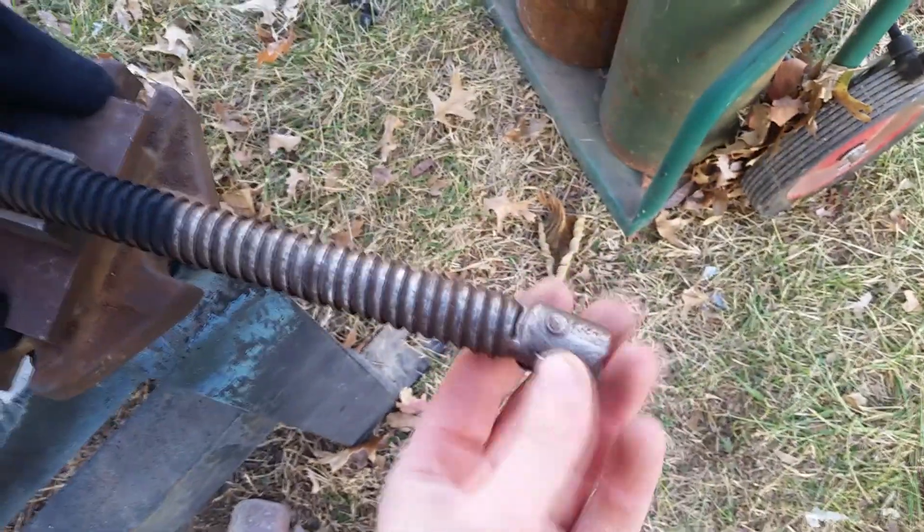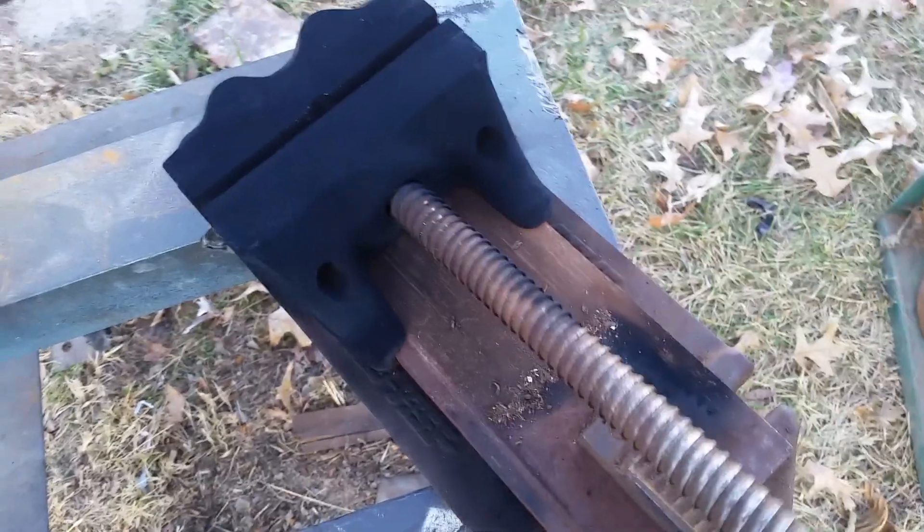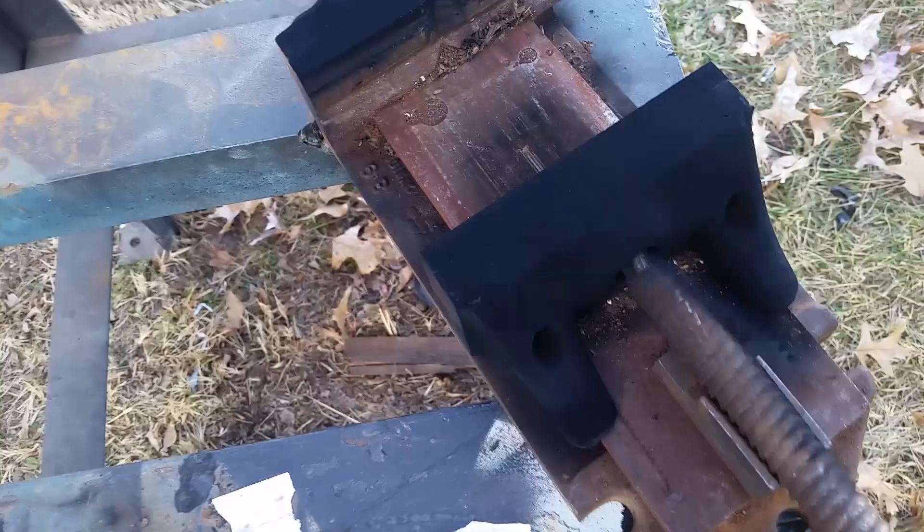Let's clean it up and make a new handle. That's the gimmick to this one — fast action speed vise. BAM BAM, look at that go.